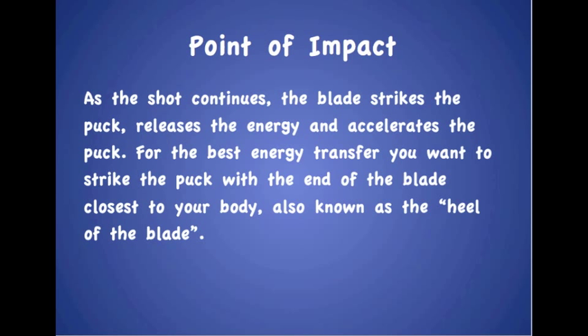Point of impact. As the shot continues, the blade strikes the puck, releases the energy, and accelerates the puck. For the best energy transfer, you want to strike the puck with the end of the blade closest to your body, also known as the heel of the blade.